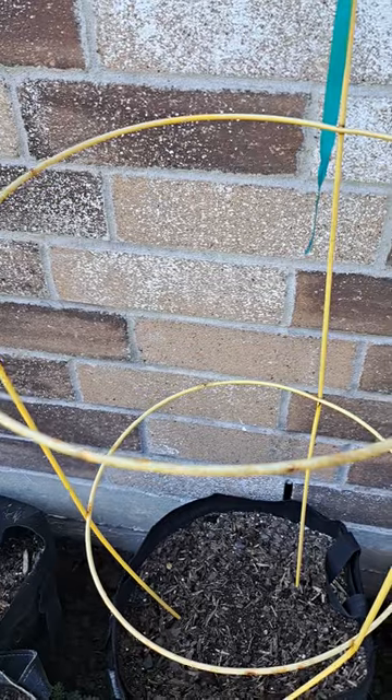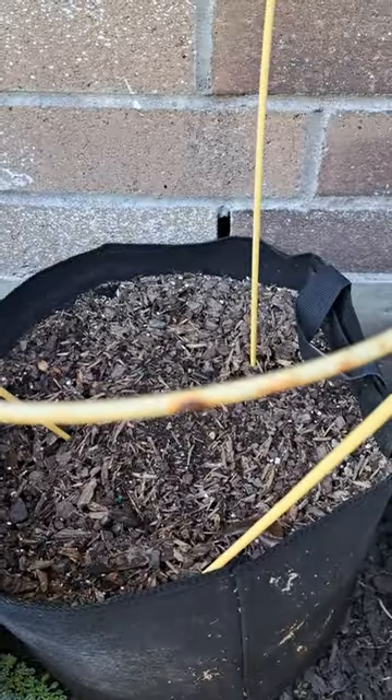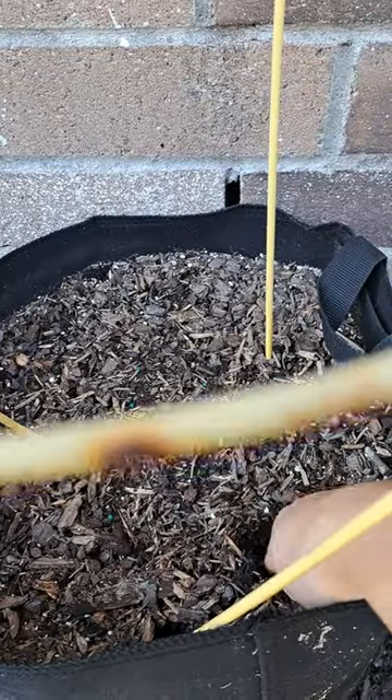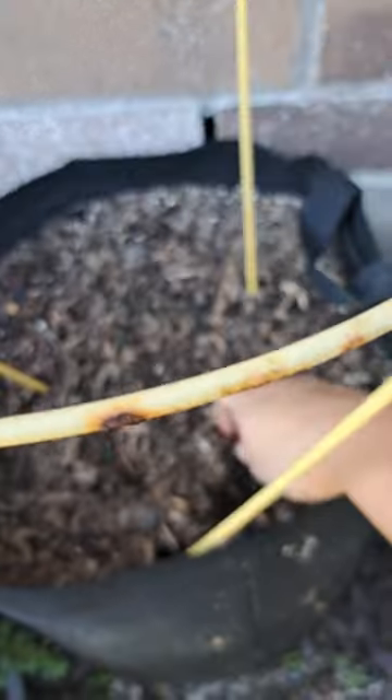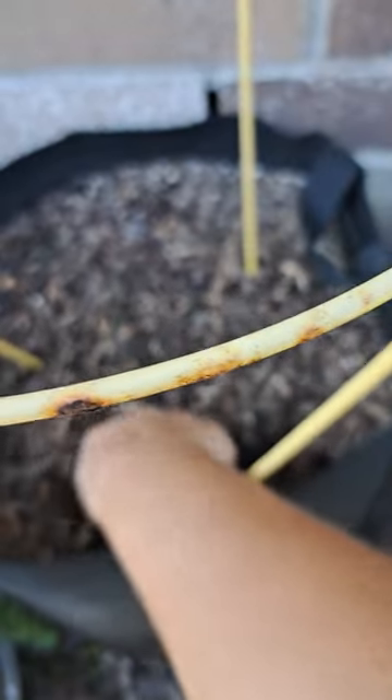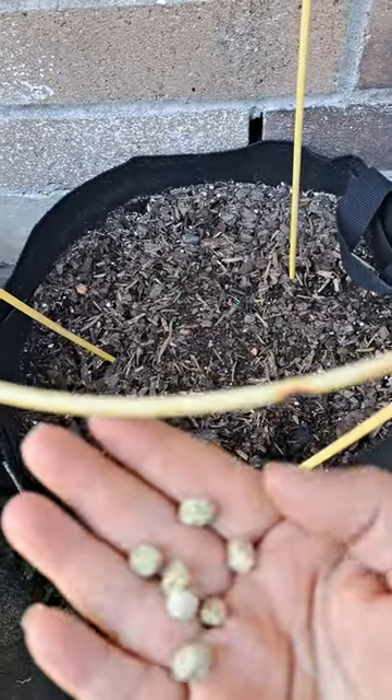I'm just gonna put a hole right here with my finger, drop it in there, and cover it. Another hole right here, drop it in there.